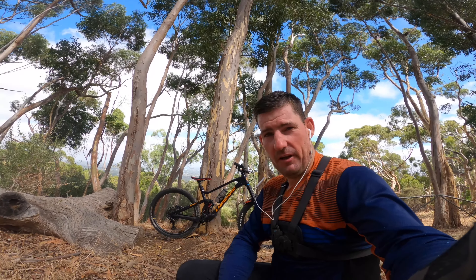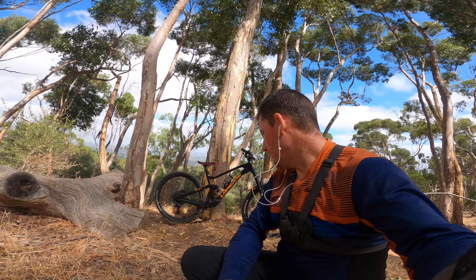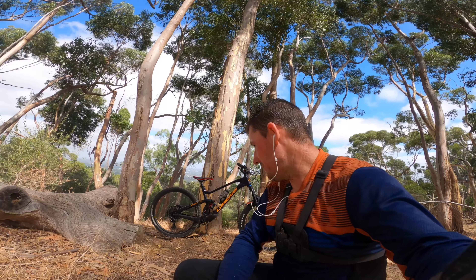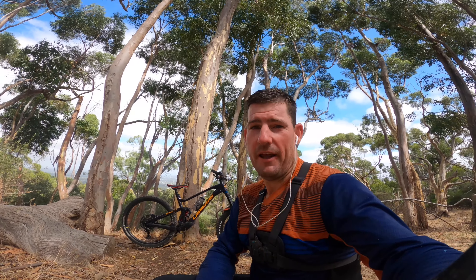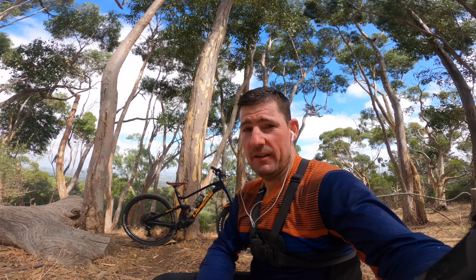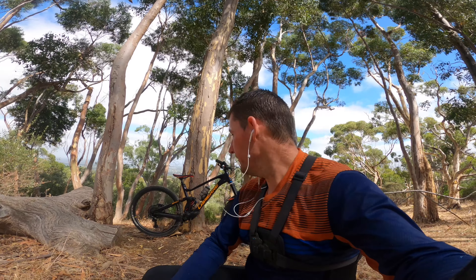It says in the spec that it's a 170 crank but it certainly feels like a 175. I'd like to peel the tape back and see what it says on the crank, or maybe I'll just measure it when I get home. I think they're 175s, and either way that stuff - even the 170s - went out of fashion 10 years ago. You've got to run the 165. There's no negatives unless you're just doing road riding, then you kind of want that 170 or 175 for high speed leverage. Anyway, I've been over that a million times. Let's do a lap.